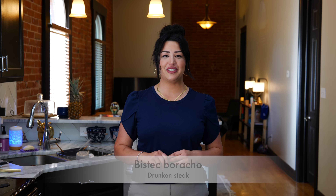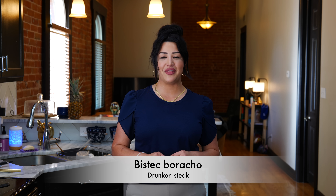Hello and welcome! Today I'm going to show you how I make bistec borracho, and this recipe is excellent for a weekday meal.